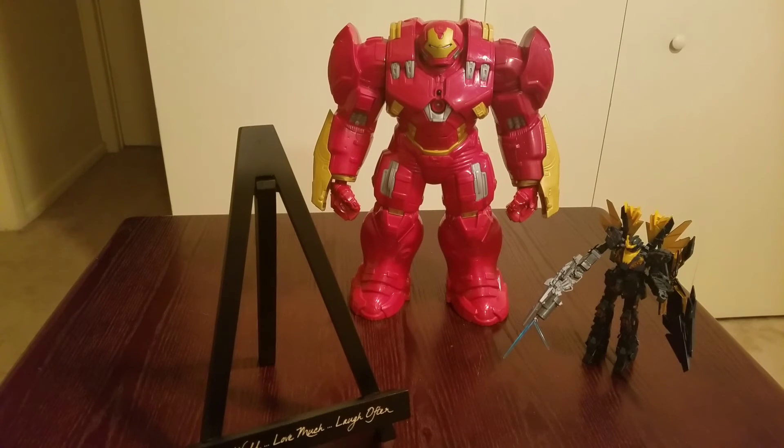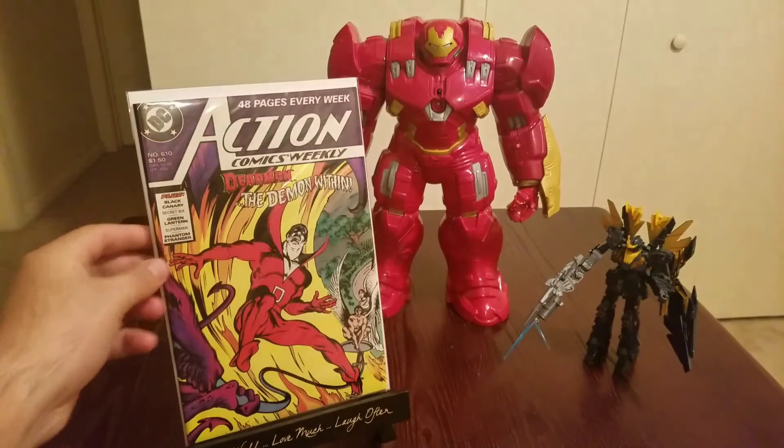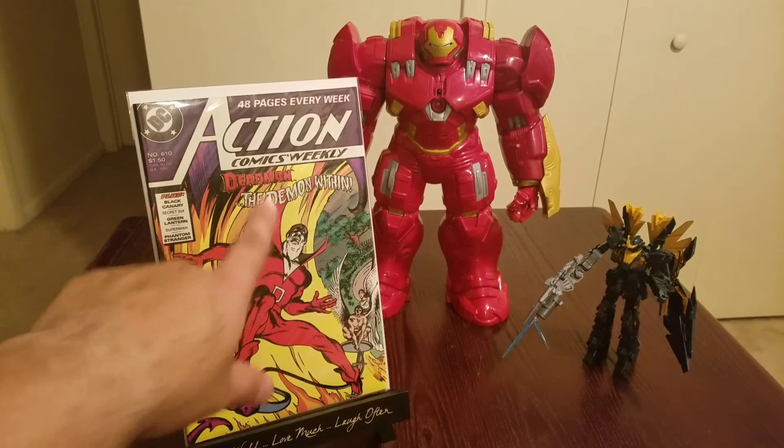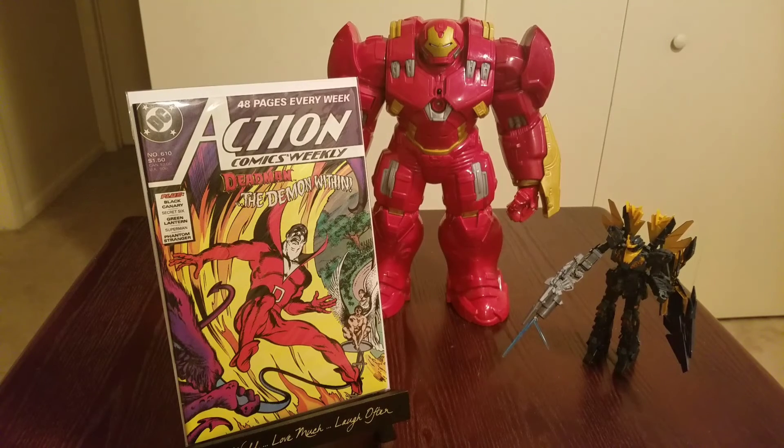Got these for 50 cents. This one is El Hombre Muerto, which is Deadman — Action Comics Weekly 48-pager, number 610. Deadman has always been a really cool character. He's never gotten his due diligence, but overall I've always liked him — he's a pretty cool guy. They went a little crazy on these with the flipped-forward layout, but whatever.